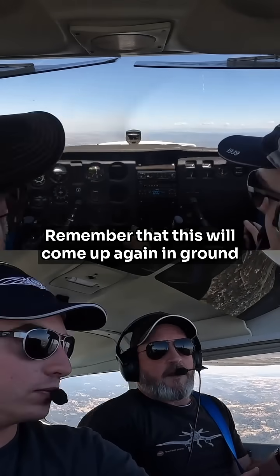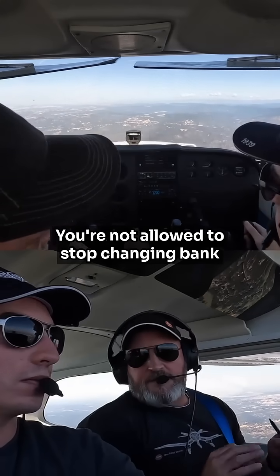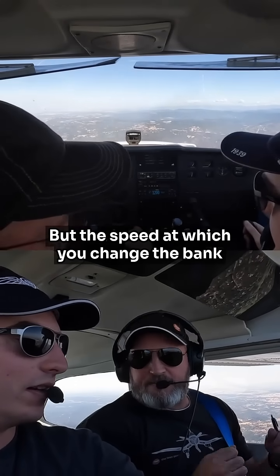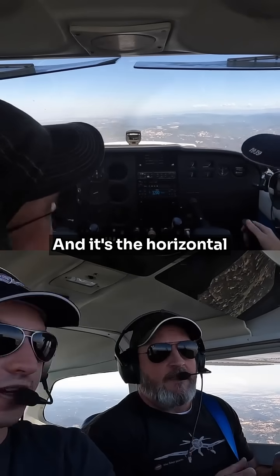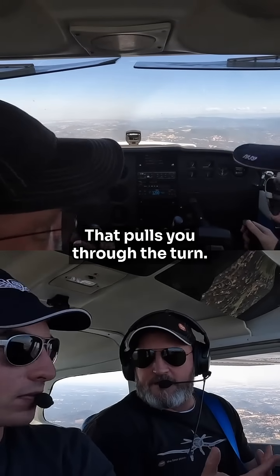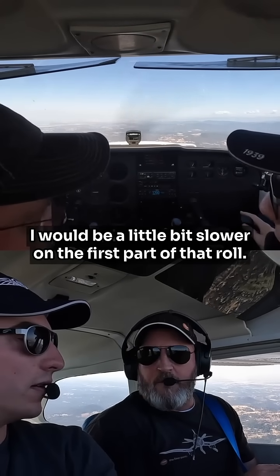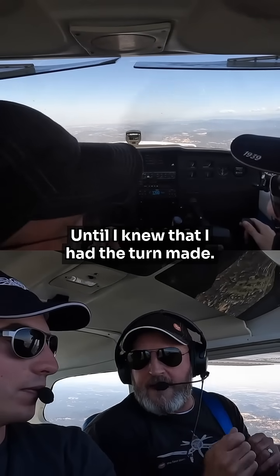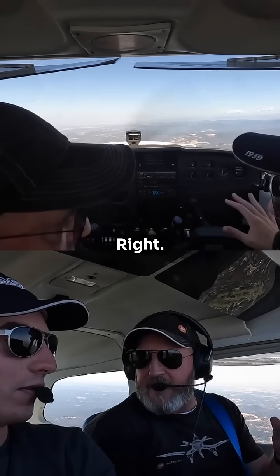Remember that this will come up again in ground reference maneuvers. You're not allowed to stop changing bank in the second half, but the speed at which you change the bank is entirely in your discretion. It's the horizontal component of lift that pulls you through the turn. I would be a little bit slower on the first part of that roll until I knew that I had the turn made, and then I would tailor it at the very end.